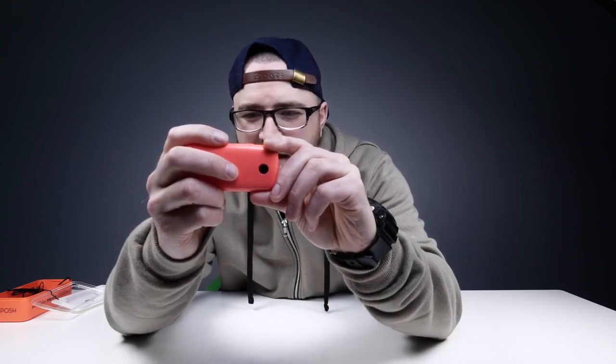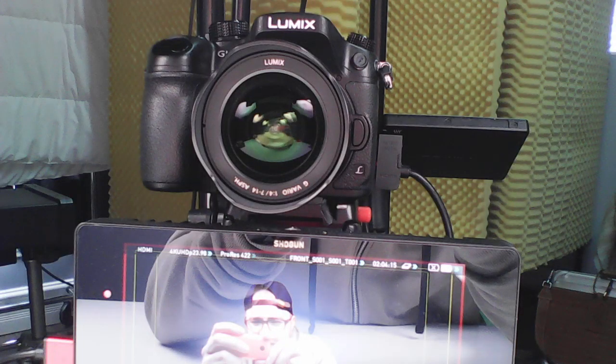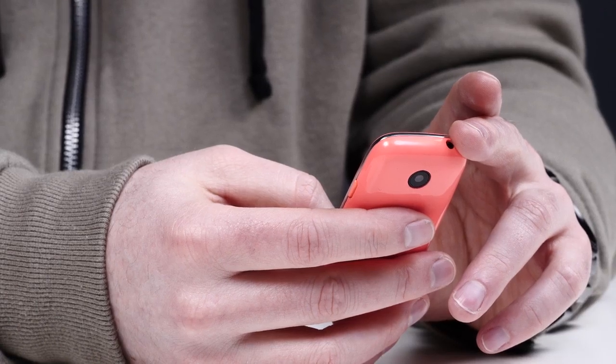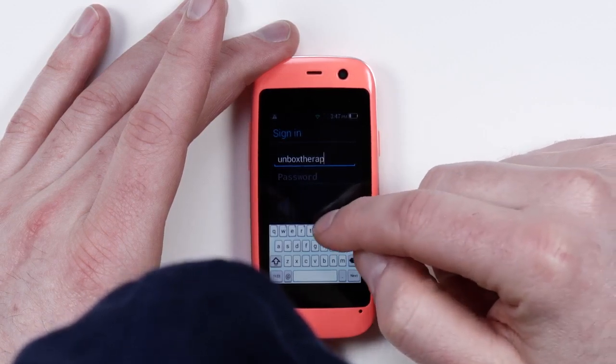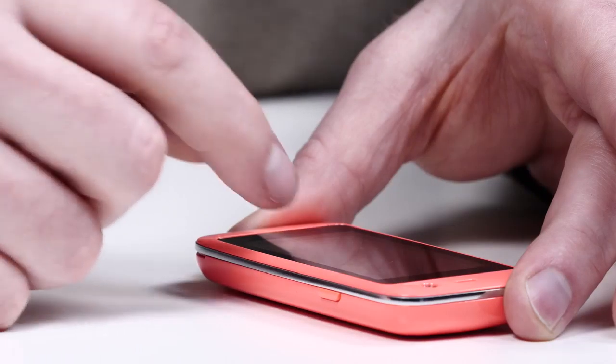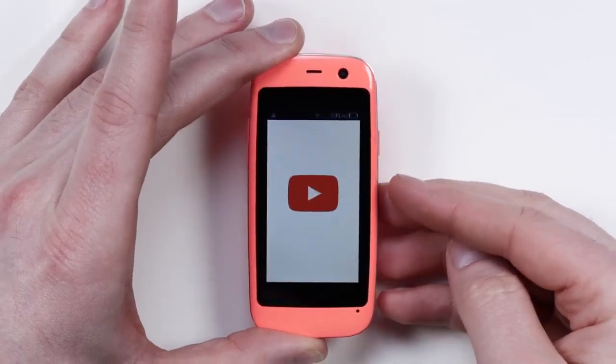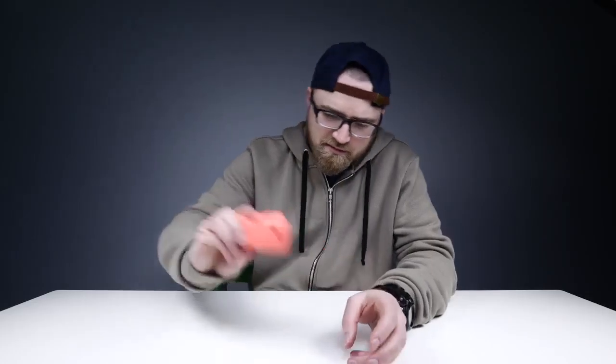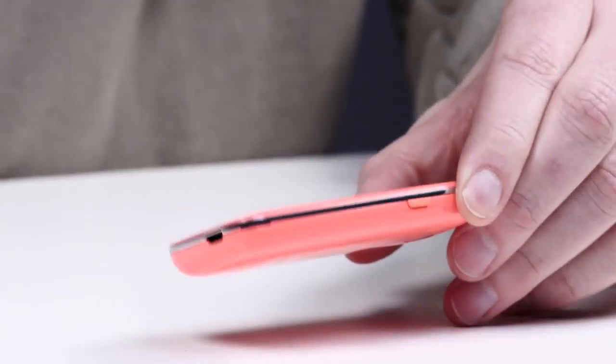Did that work? Yeah — just a little delay! Hello to the world. From 1999. I think I'm getting better — maybe not. You're not gonna want to write a novel on this guy. Look at that tiny little YouTube player! Is the orientation locked here? There we go! Speaker's not terrible!